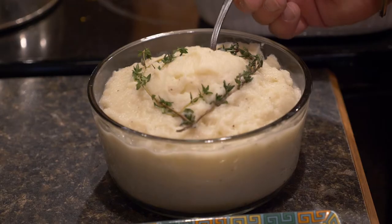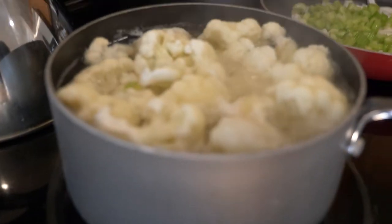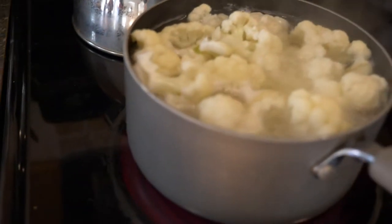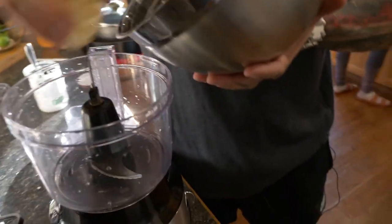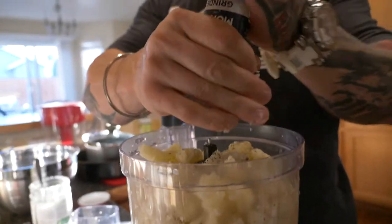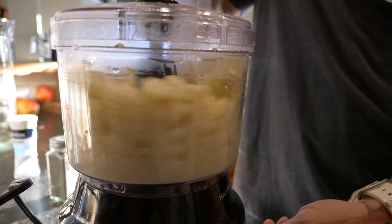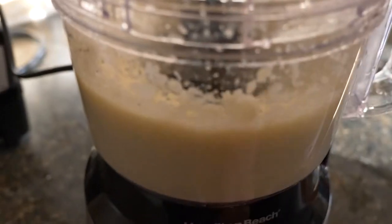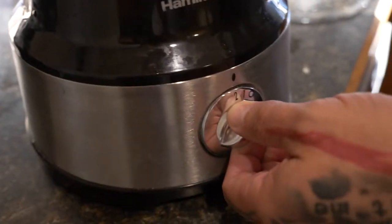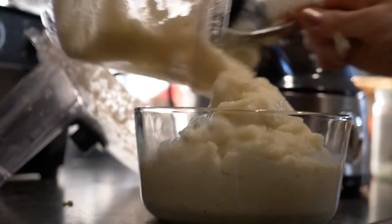This is a replacement for mashed potatoes — instead of dense starch calories, you're going to have fibrous carbohydrates. Cut two heads of cauliflower and boil for about 10 minutes until soft, then put it in the food processor. Add some salt, some pepper, and a teaspoon of coconut butter, which is a medium-chain triglyceride and your body's preferred source of fat. Let that mix together in the food processor and that's your mash — easy, simple, done.